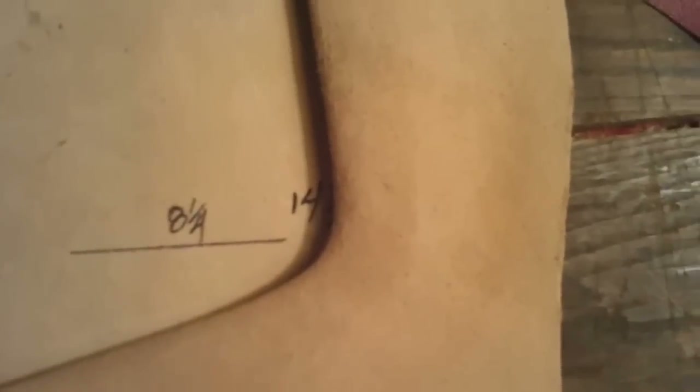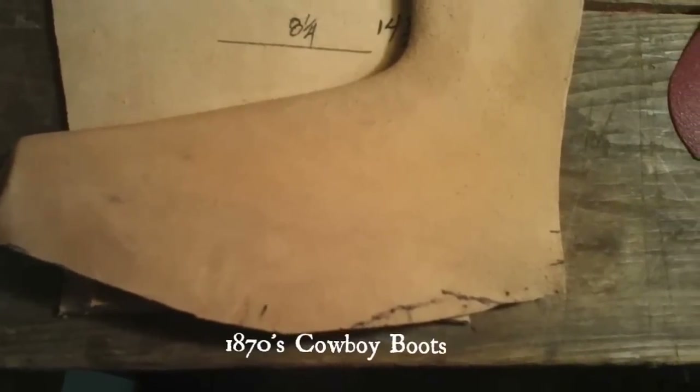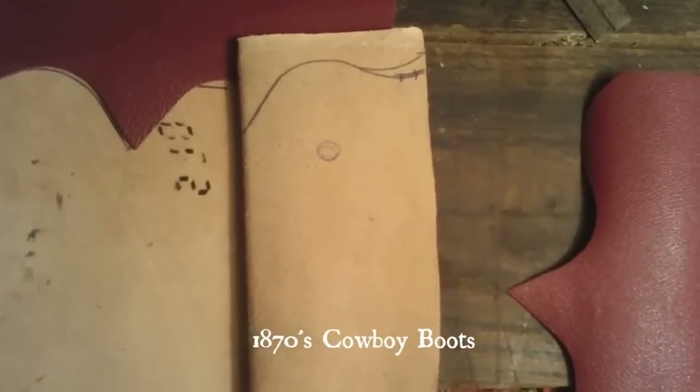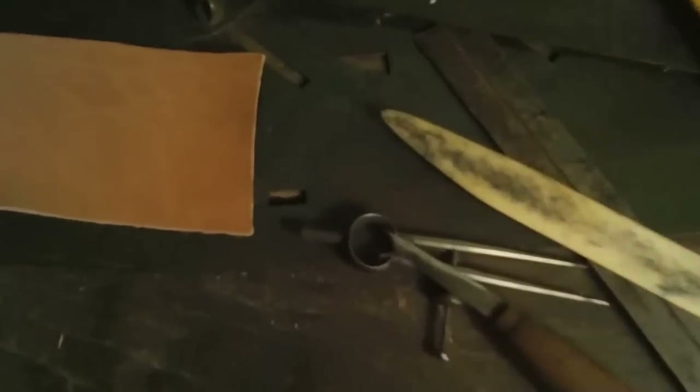Hey y'all, Jesse Lee Cantrell here of Cantrell and Cat Boot Company. Video number three. We ended the last one where I did the first crimp. Now I'm doing a more severe hard crimp, which you can see goes at much more of an angle, and meets the patterns — remember the old tin patterns there.